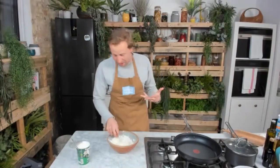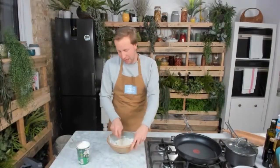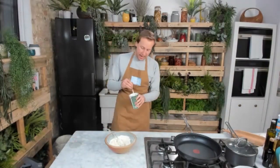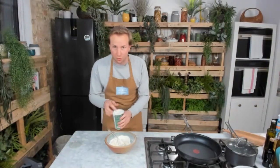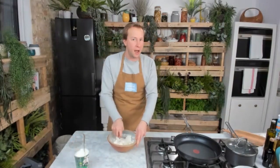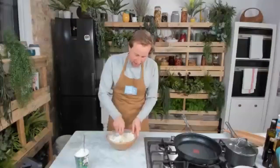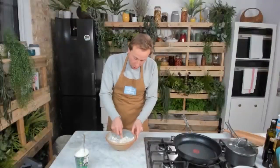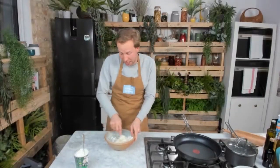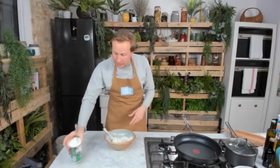Thank you for joining from all over the world. I run Jamie's Cookery School, where we are doing about 20 to 30 online lessons every single week. We have guests joining from all over the world and we all cook along together at the same time for each of our two-hour lessons. It's amazing fun.